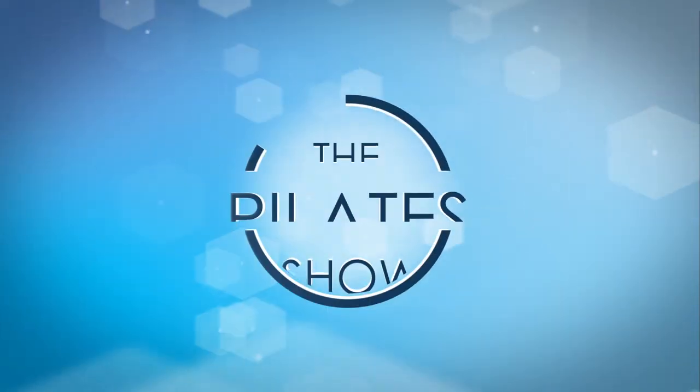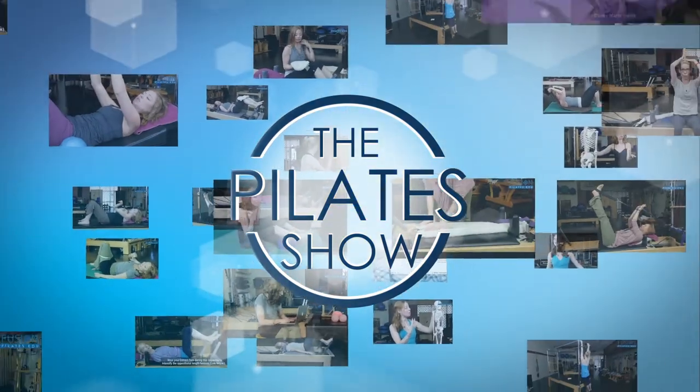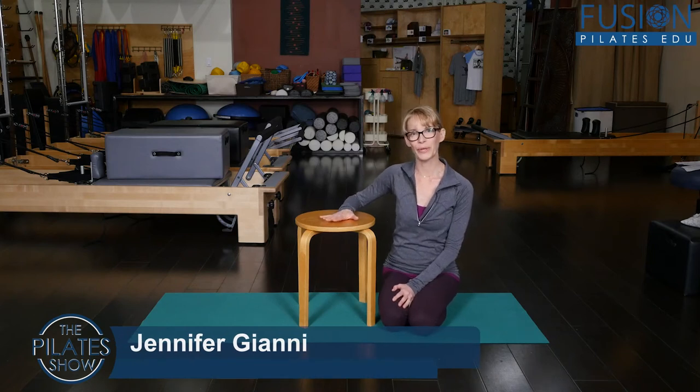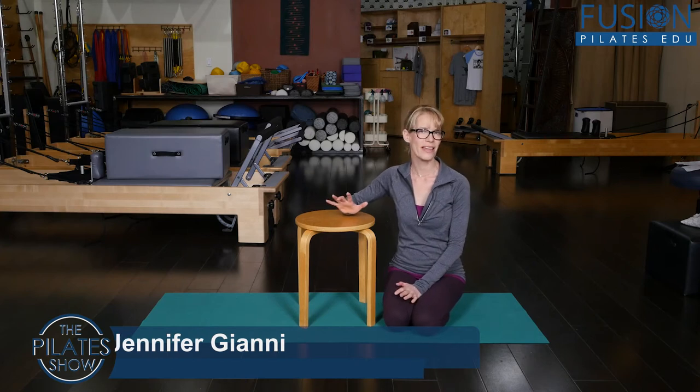Welcome to The Pilates Show, where we explore Pilates tips and techniques to help deepen the skill level of the movement educator while having fun. I'm Jen Gianni and today we're talking about hand coordination and strength — connecting the brain to the movement of the hands and vice versa.